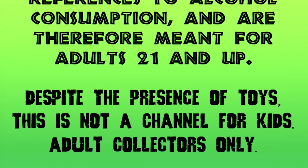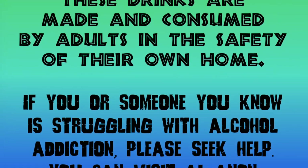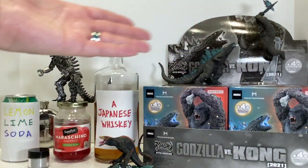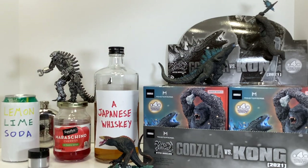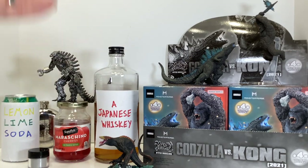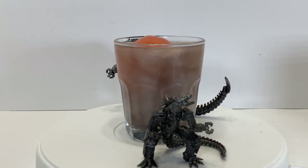Originally set for release in June of 2022, are these figures really worth the wait and or the price? Both? Neither? Hello and welcome back to Thirsty Thursday Toys. Today we are going to review the new Art Spirits Godzilla vs Kong set, and our Kaiju cocktail is a Monsterverse take on the 7 and 7: The Mechagodzilla Eyeball Highball.